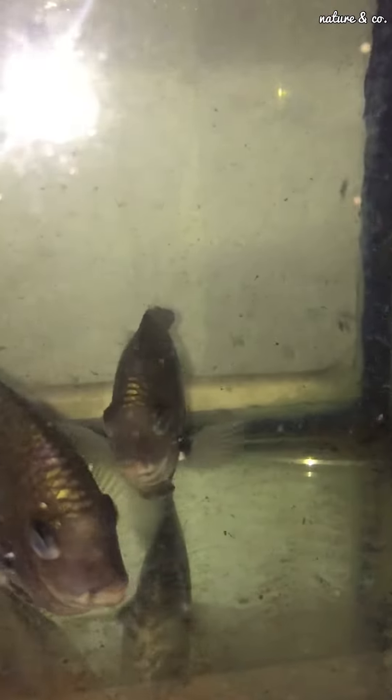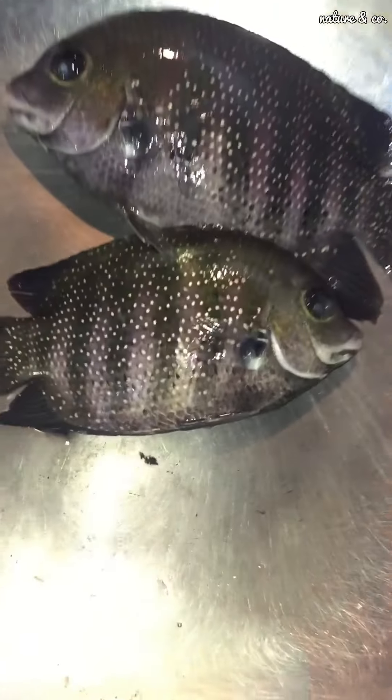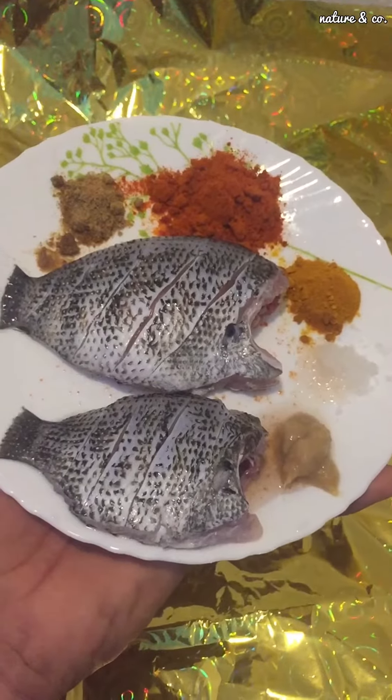What did we get to fry fish for the video? This is a good thing to clean. You can cut it in a lot of the sauce, or we cut it in a little.